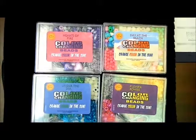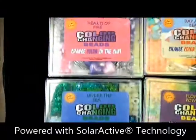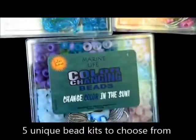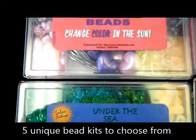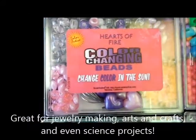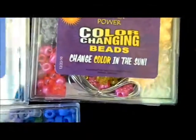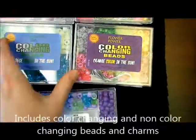These are our color changing bead kits by SolarActive International, available in five different styles: Hearts of Fire, Day at the Beach, Flower Power, Under the Sea, and Marine Life. These all contain little pendants and everything you need to make jewelry such as bracelets, necklaces, anklets, regular beads, as well as our color changing beads.